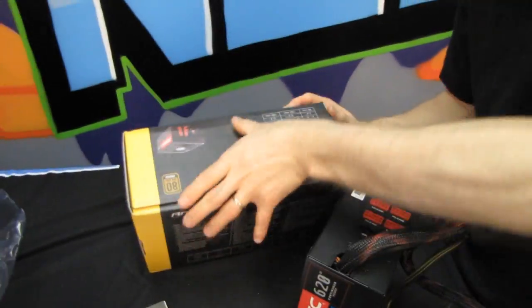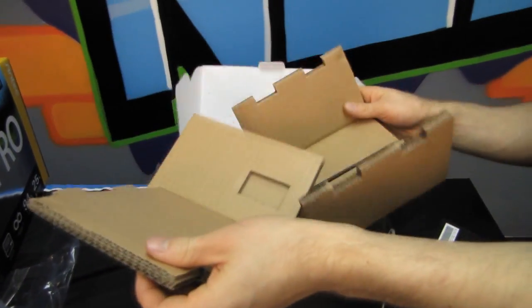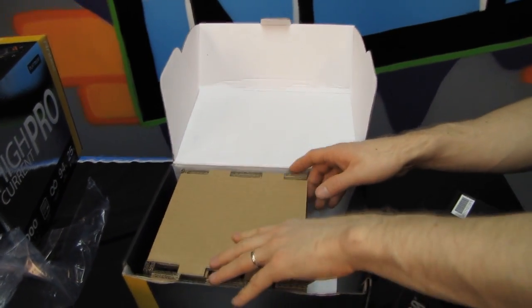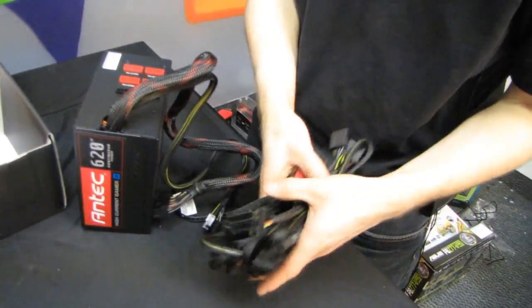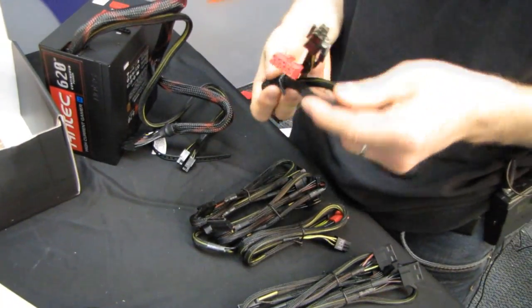We didn't even cover the environmentally-friendly packaging. Antec has found a way to package almost all of their power supplies in corrugated cardboard instead of using foams that don't biodegrade. This papery material means all of this packaging is relatively environmentally friendly when you compare it to the heavy styrofoam and plastic packaging solutions from competitors.